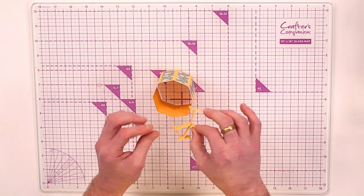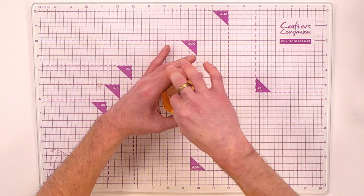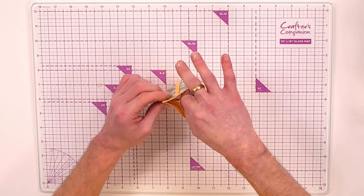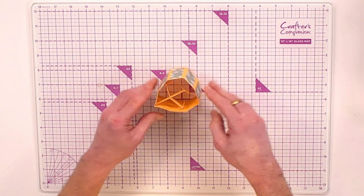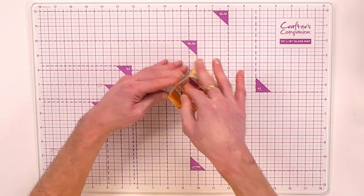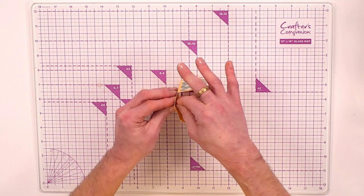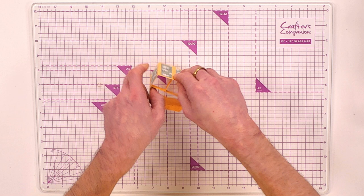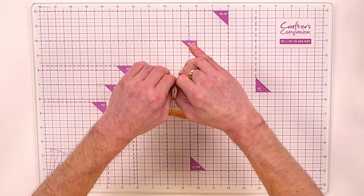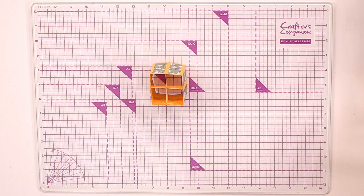Once adhesive is on all four tabs, bring in your pop-up vase and slot them in. Because these fold back you can do them corner to corner, or side to side for a more square look. Work your way around — first one in, then the next, and the final one — giving it a really good press to make sure all the adhesive is stuck, giving you that centre aspect of your pop-up vase.